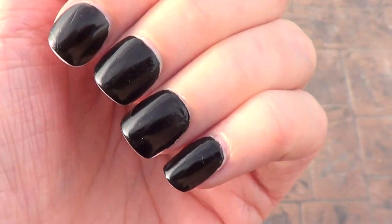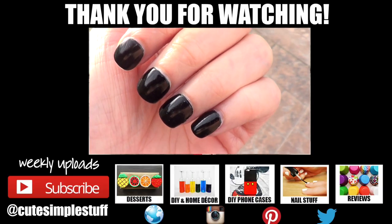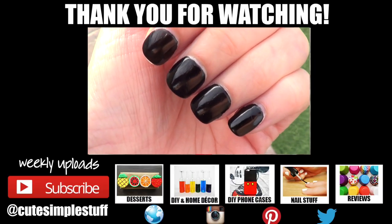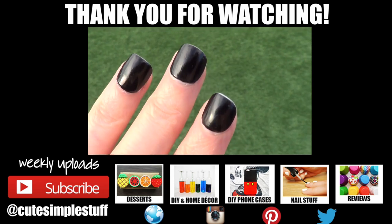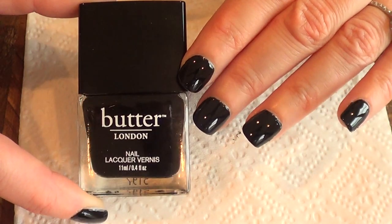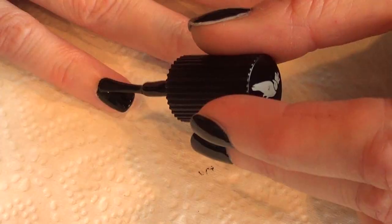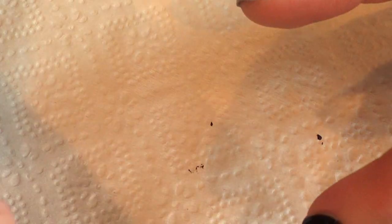Thank you so much for watching. If you liked this, don't forget to give it a thumbs up, subscribe, and let me know what you thought of this review — and whether I should keep making more. Let me know in the comments if you've tried this one and if it works for you. One thing's for sure: I'm not going to be buying another bottle. Maybe Butter London can make a better brush. Anyway, I bought it, I'm gonna use it, I'm gonna be happy about it.